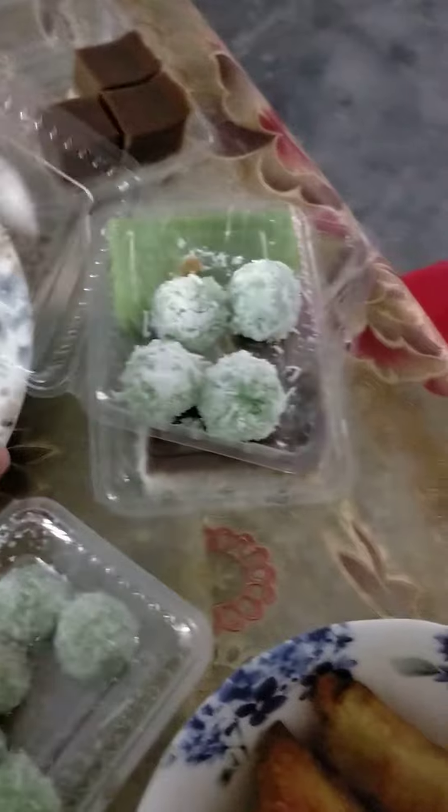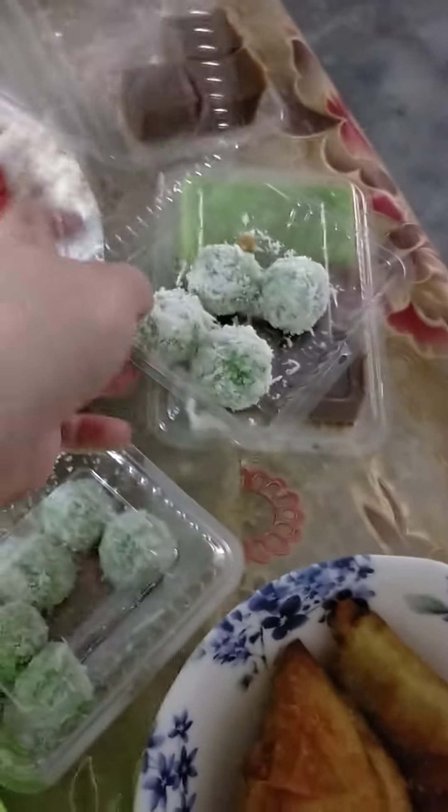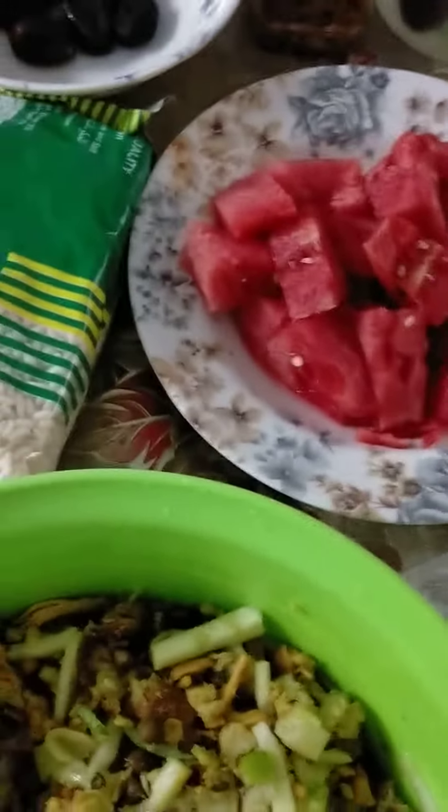This one — I don't know the name. Watermelon. Dates.